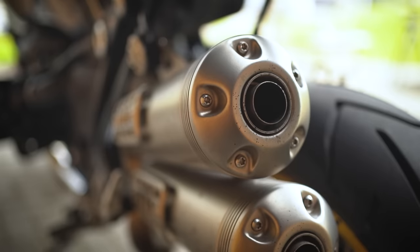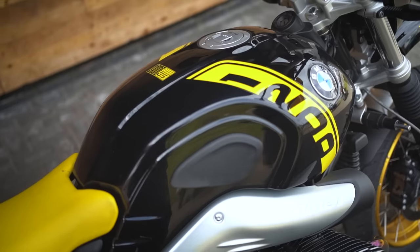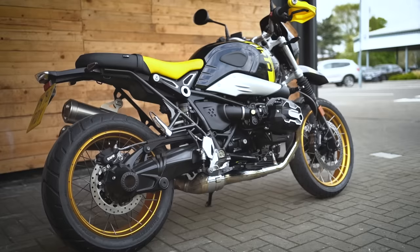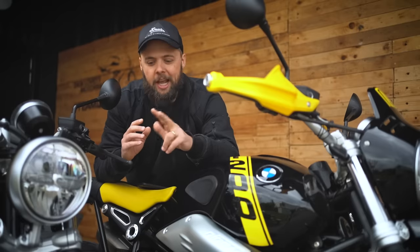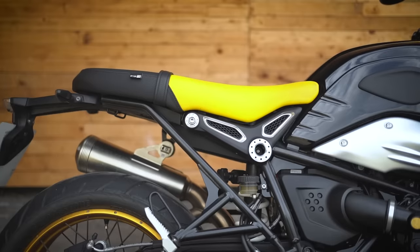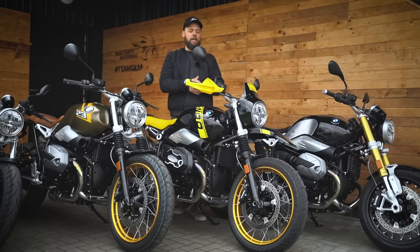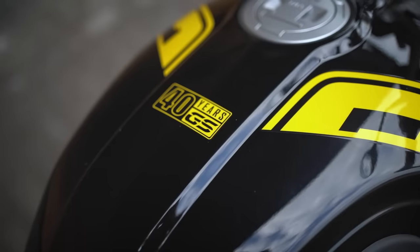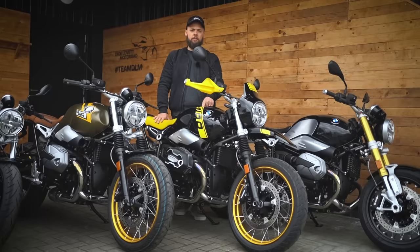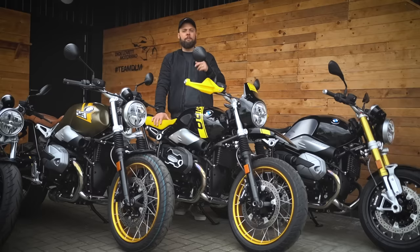You don't get the high-level Akrapovič exhaust as standard on the Urban GS — just a single silencer — but you can spec it in the accessories catalog. The first reason to go for the Urban GS is the looks. For me personally, this is the best-looking one of the bunch — I really like the bodywork, the paint jobs, and the seat. The second reason is the 850mm seat height, ideal for taller riders used to adventure bike heights.